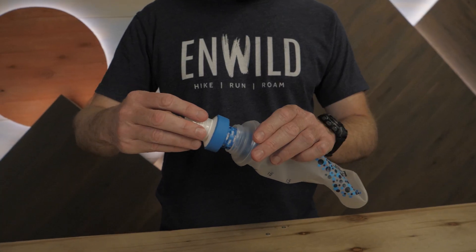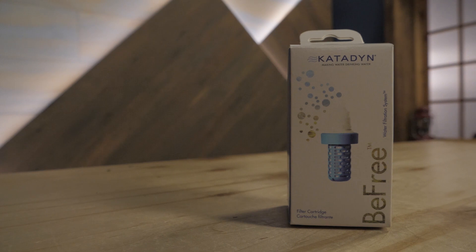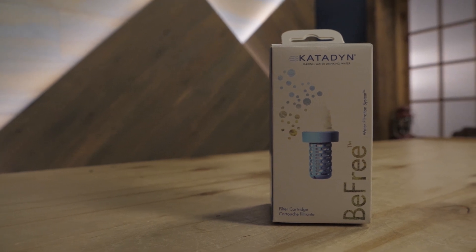As for operation, these filters are pretty self-explanatory. No hoses, pumps, or pre-filters. Just scoop the water into the flask and start drinking. When a filter has reached the end of its lifespan, simply put a Katadyn EZ Membrane replacement element on the flask and get back out there.